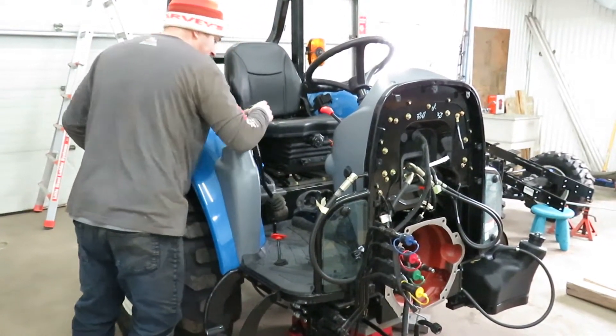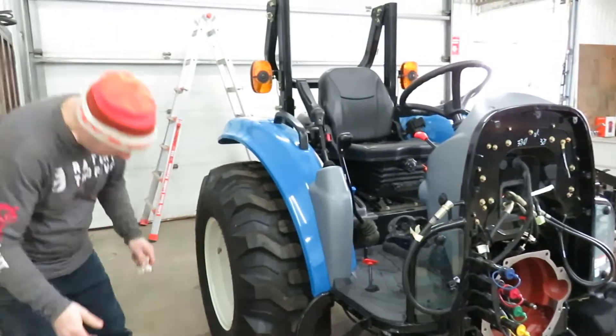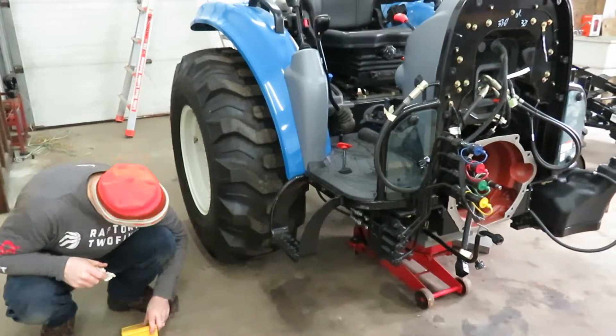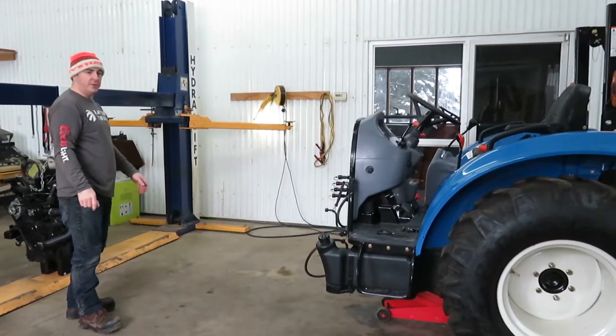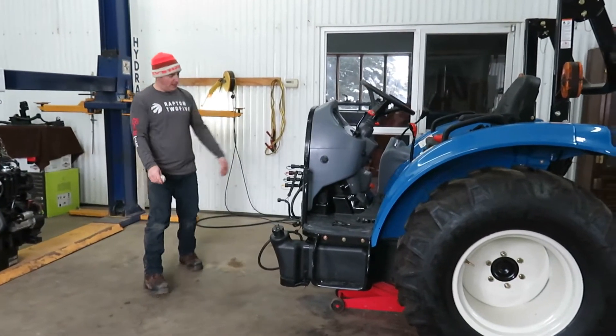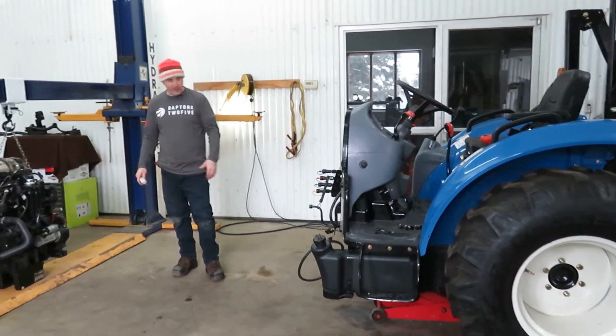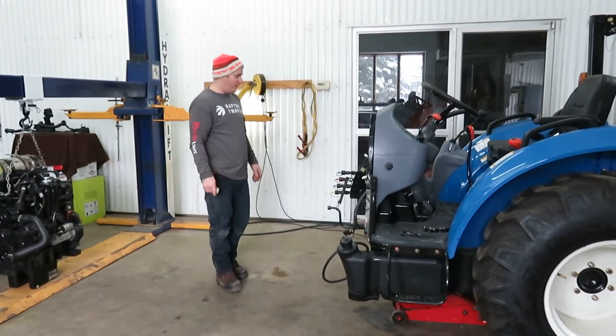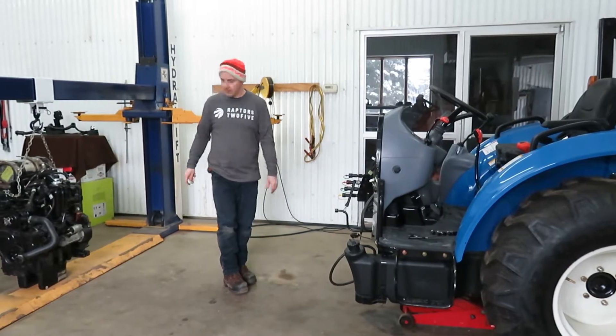I think this is neutral. I'm going to remove the wheel chocks. I'm just going to push the tractor forward. I'm not going to pay too much attention to alignment for now — just bring it up.